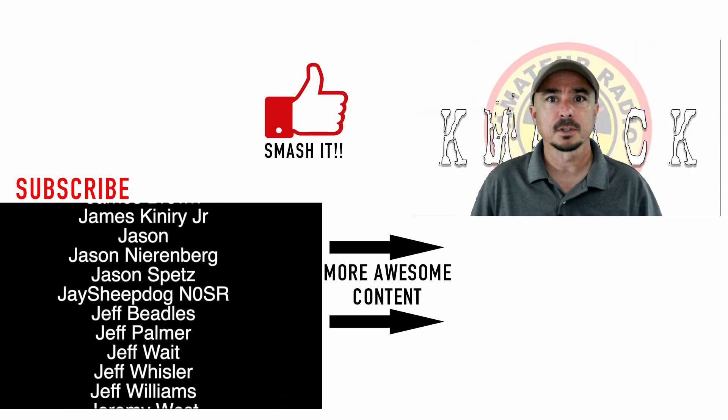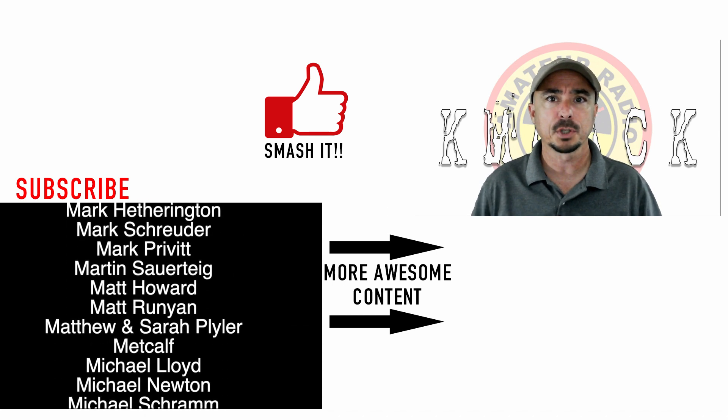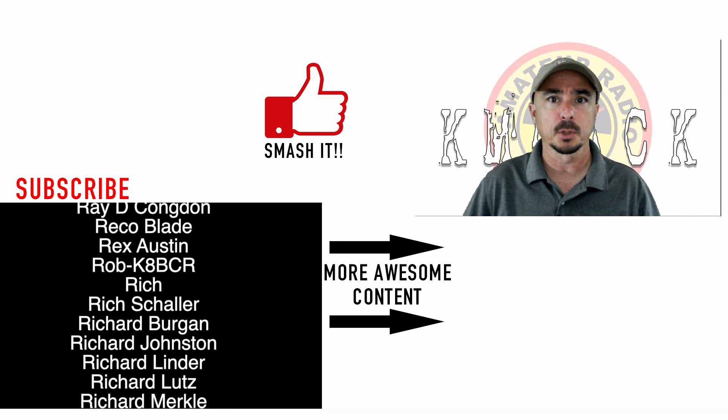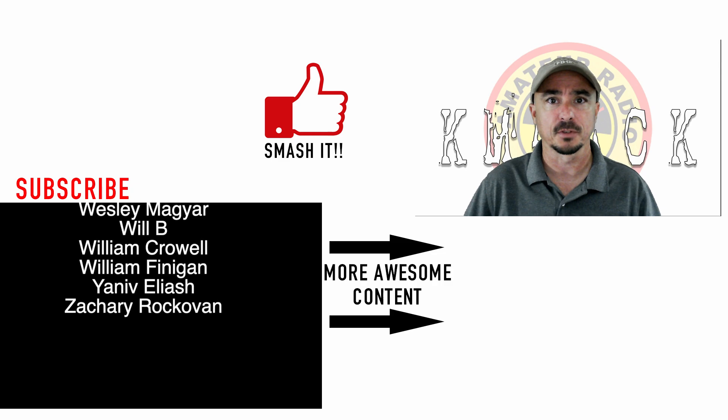Alright guys, well there you have it — a quick look at the mobile shack. I hope you enjoyed it. Be sure to give us a thumbs up before you head off. We will see you guys on the next video. Until then, 73.